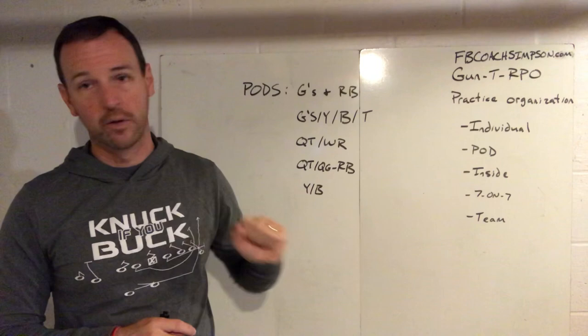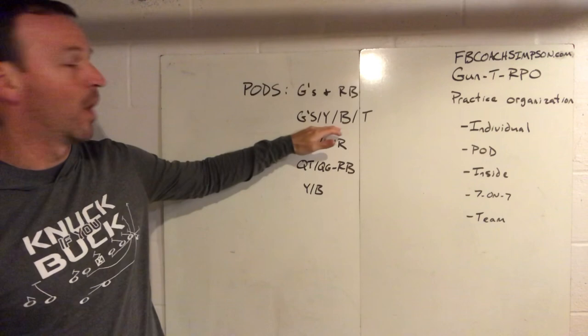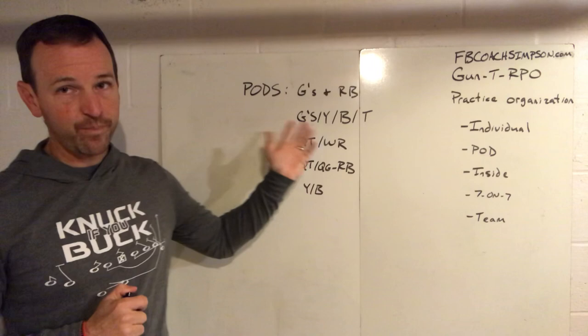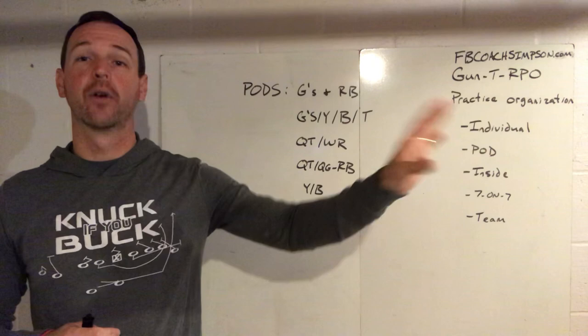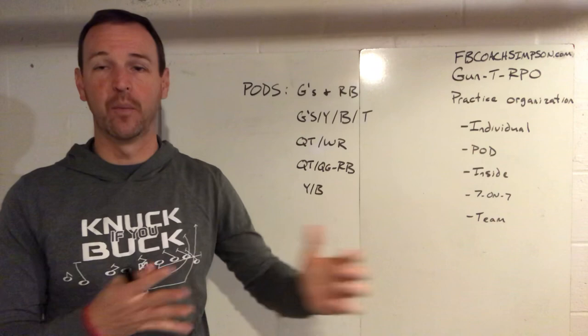Then you've got your quick tackle over there working with a coach on cut blocks or scooping — maximizing the skill before you bring it all together. You can do the same thing on any play you run. We'll also put our guards, Y's, B's, and T's in a pod together some days when we want to work our counter game. They'll all come together and work the pull kick, the pull wrap with our Y. If you're pulling your strong tackle in the GT run, this is a time to work pull wrap with the running back on what you're looking at.